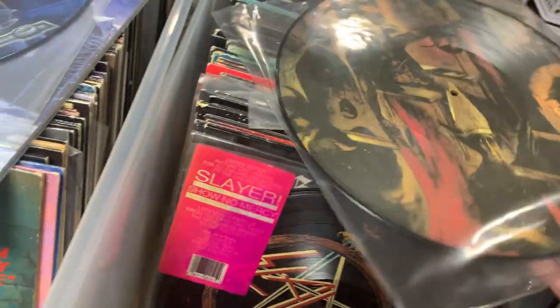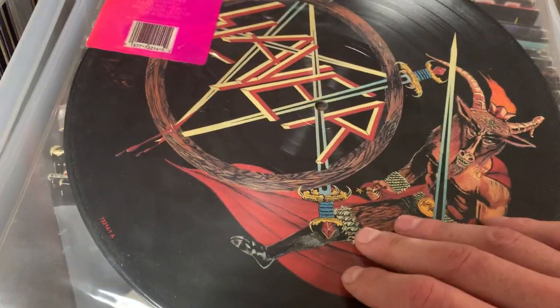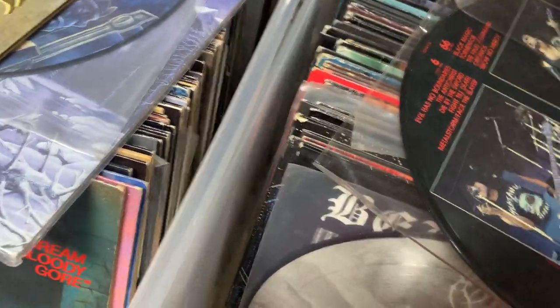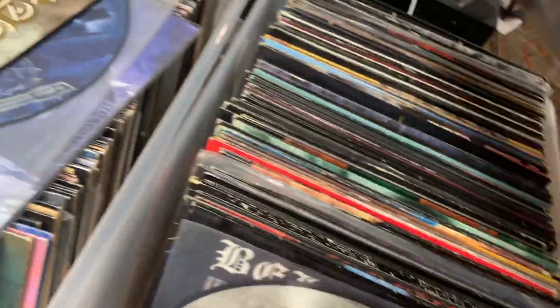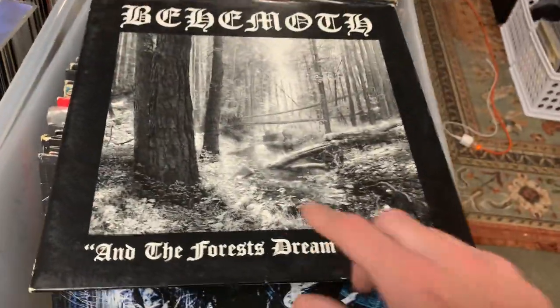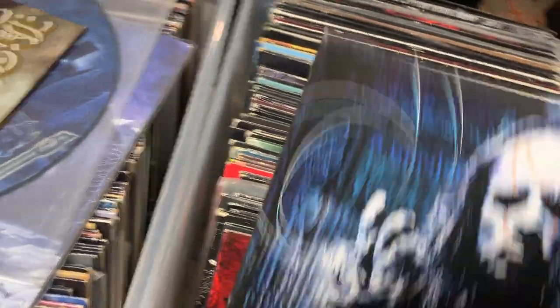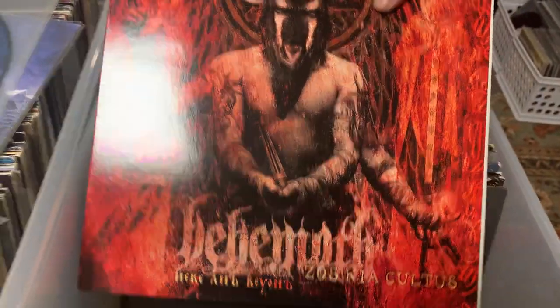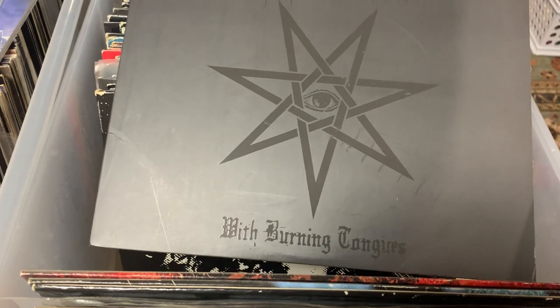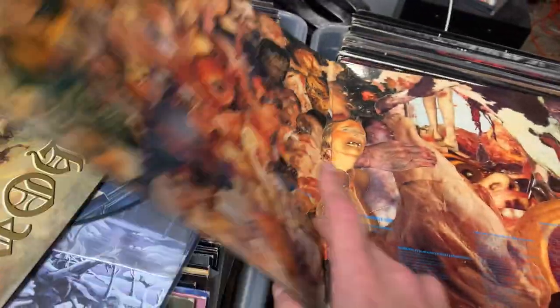Pretty sure this is official — this is a picture disc of Reign in Blood. I've actually never even seen one of these. And also another limited Addiction picture disc, this looks like it was early, this is real official. Moving on, we got super early Behemoth first album, I believe, and this one is on Metal Mine so it might be a really early reissue from Poland. More Behemoth, more Behemoth. This is cool — Carcass, Symphonies of Sickness, and it is the gory gatefold, super cool.